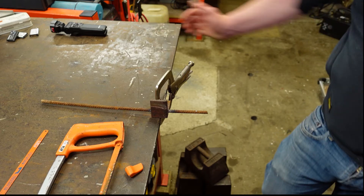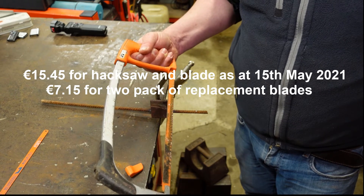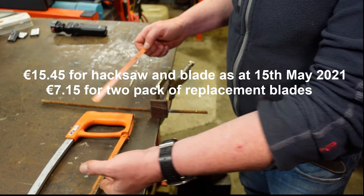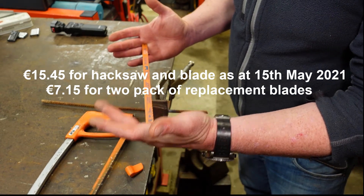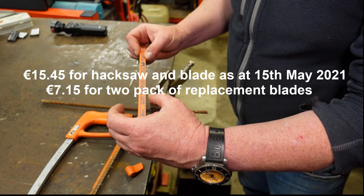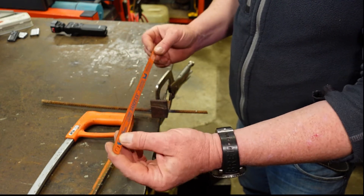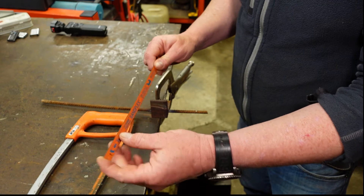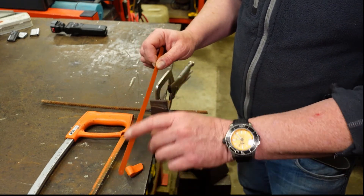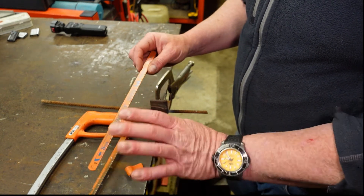So anyway we'll start off with the most basic and the cheapest. This is a hacksaw — this is a Beko brand hacksaw and I took out a new blade just so that we could actually read what's written on it. This is a 12 inch, that's a 300mm blade here in front of me. This is a bimetal and it has 24 teeth per inch. The bimetal ones are a quite strong spring steel with high speed steel teeth. I'm not too sure of the exact process there.